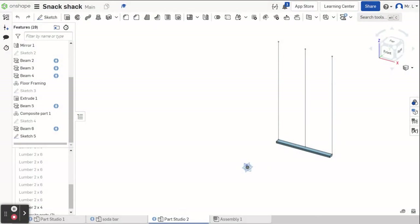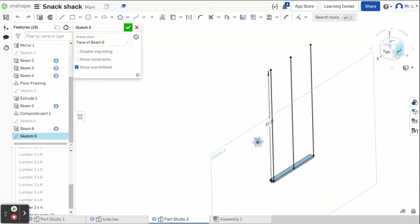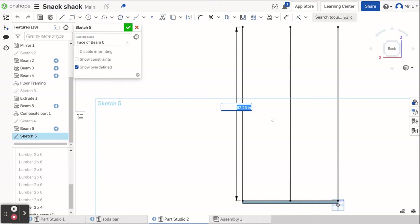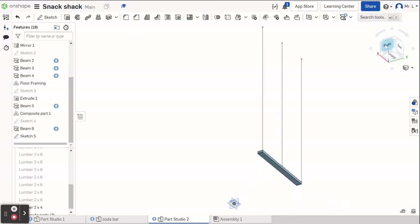Welcome back to part four of our bar shed or snack shack design. The first thing we need to do — I realized I made these lines the wrong height for the studs, so I'm going back into sketch five and double-clicking. I'm going to change this 92.25 measurement to 92.625, because I want it to be 92 and five-eighths. I'll hit enter, then green check to complete that.